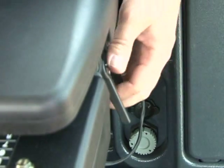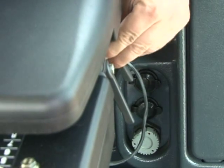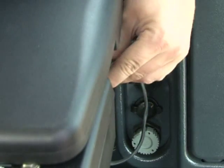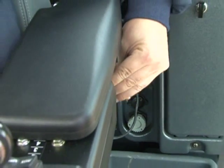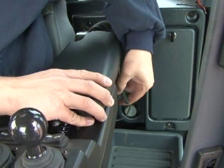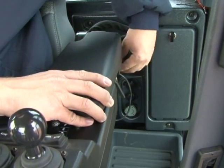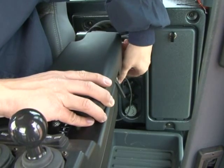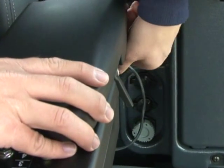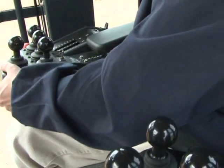The arm pad height and angle is adjusted by loosening two levers on the side. These levers, like the lever underneath seen earlier, are spring-loaded so they can be pulled out and oriented to the optimum position for tightening. Refer to the decal on the left rear cab post for detailed instructions. The same adjustments are found on the right armrest controls.